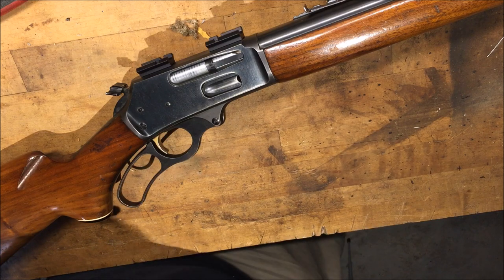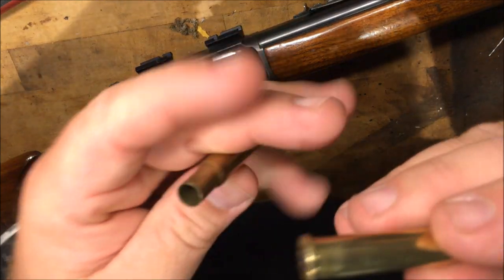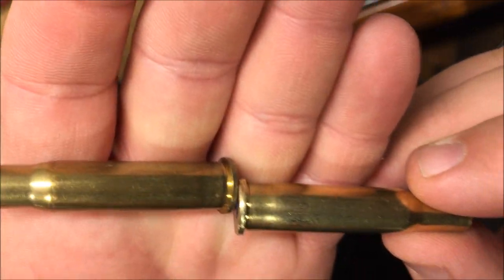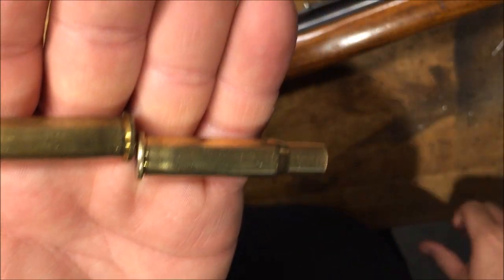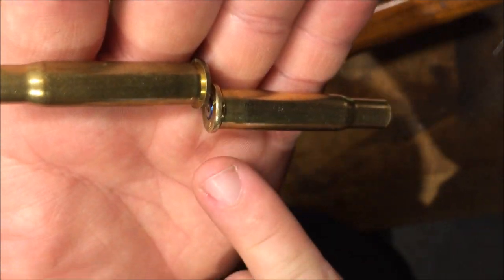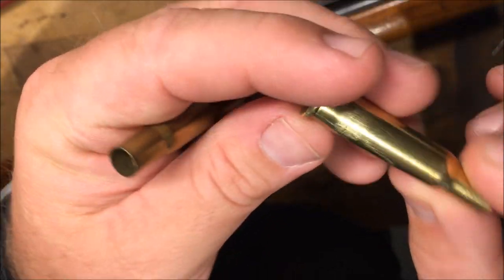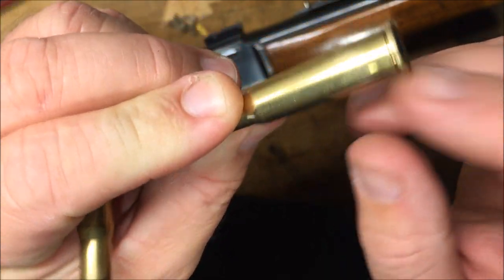I want to show you some brass here. If you can tell how swole right here at the back side is on both of these brass — you can see how swole they are. I'm thinking about doing one of two things: rebarrel it, or see if I can polish this part of the chamber out. As far as the brass being reloadable, I don't know whether that's going to be reloadable once I polish this swale out or not.